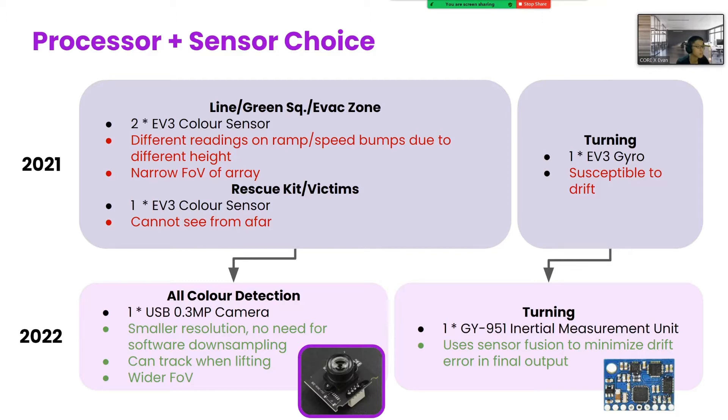For turning, an EV3 gyro was used last year, but like all EV3 gyros, it is susceptible to drift over time. Hence, this year we used an IMU, which includes a magnetometer and on-board sensor fusion in order to filter out the drift error in the final output data.